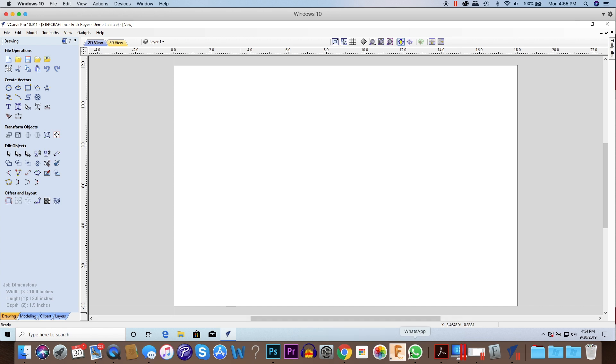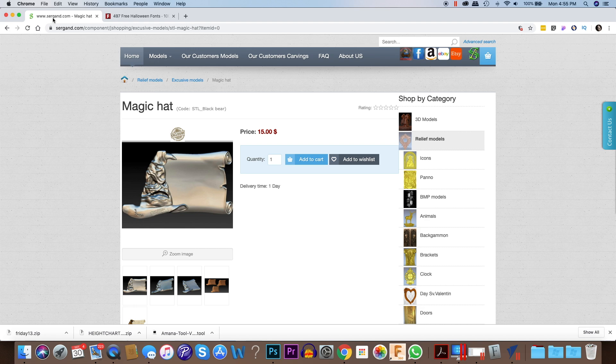The first thing you're going to ask is where can I get that 3D file. I got it from a website called sirgand.com. The lady who owns this website posts a lot on Facebook groups with different models she creates. She's an incredible 3D modeler and you can give her photographs and she'll turn that into an STL model for you. This could be a good source if you don't know how to draw 3D models. If you do a search for 'magic hat,' that's the model she had posted on Facebook, and I went ahead and bought it.